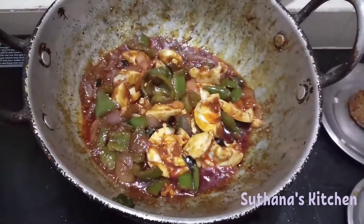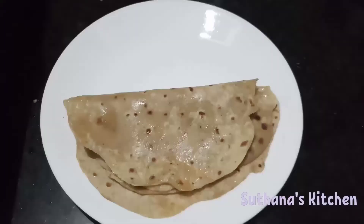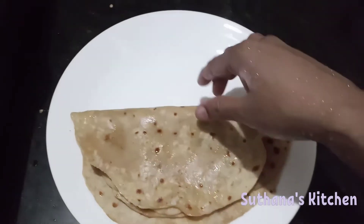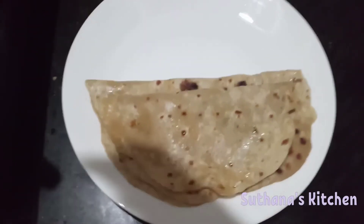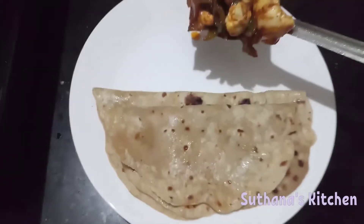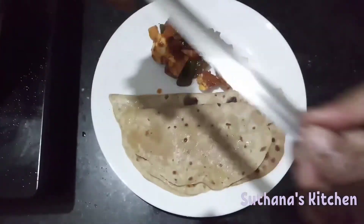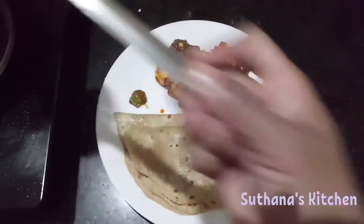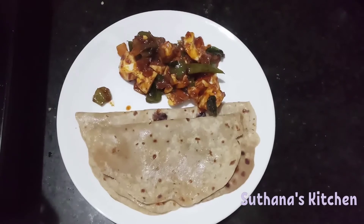It's nicely cooked! Mmm, really nice. Now we can add it to chapati and eat it. It tastes great — I mean with the gravy. We can add it to chapati and eat it.